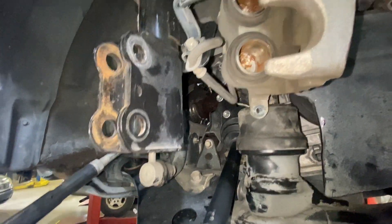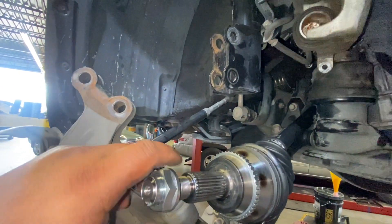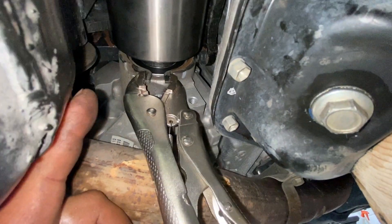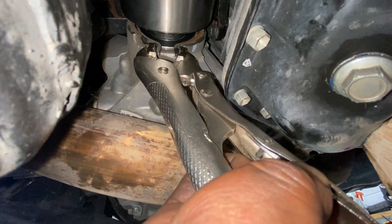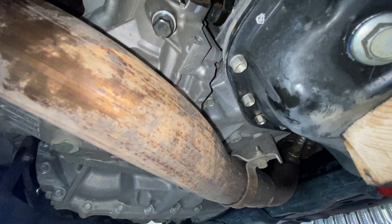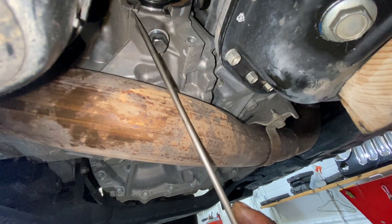I'll show you the torque specs at the end of this video. To install the safety clip, use the same method with the vise grips and let it go like this. With a flat screwdriver make sure it's in position.